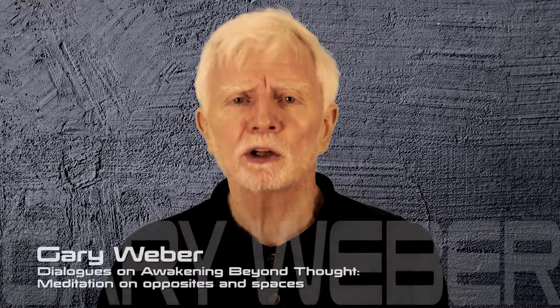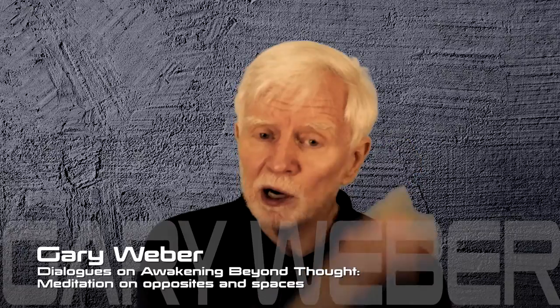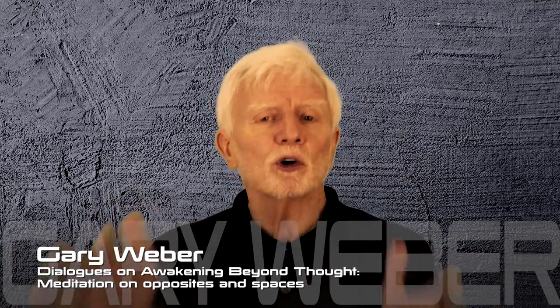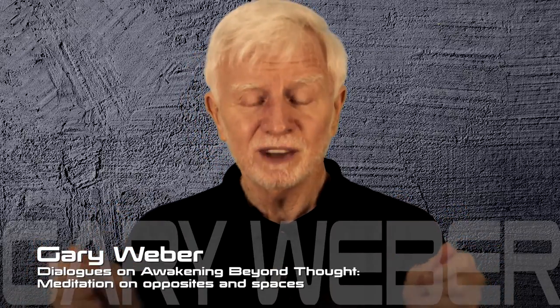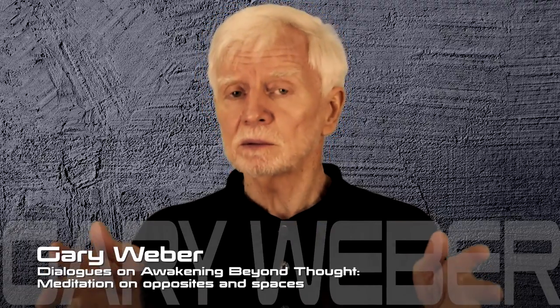I've done a little guided meditation today on a different technique than what most people run across. This is one that comes out of the tradition we talk about in Yoga Nidra, but it's also used in many other different approaches in non-duality. The idea is to look at comparing two different poles, looking back and forth between those, and trying to see if you can see the space — hold those two together at the same time, separately but simultaneously.